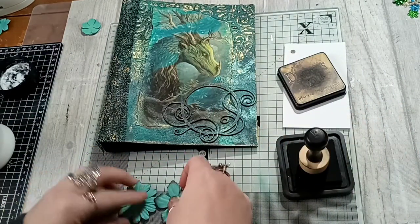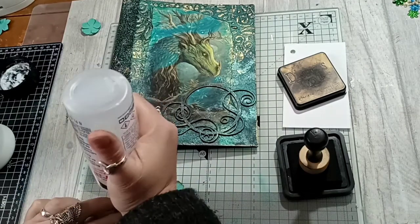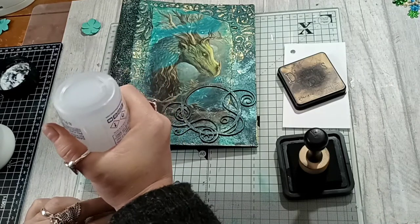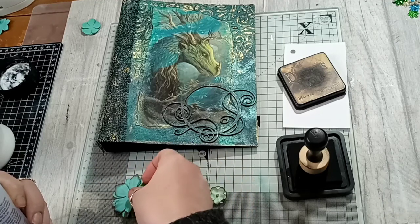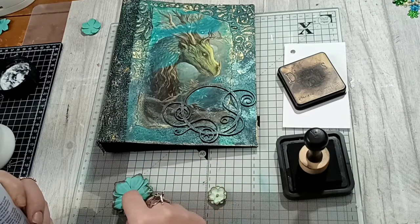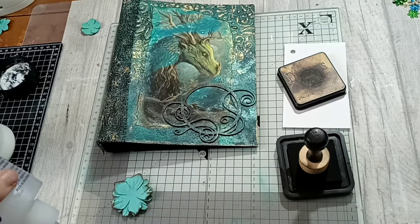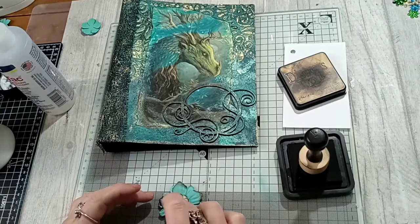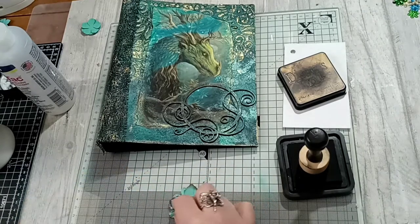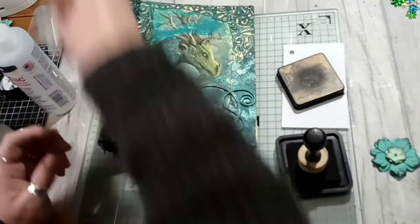I'm just going to pop a little bit of fabric tack to stick the layers together. But I'm not using this to stick it onto my actual book cover — I'm going to use the 3D medium to do that. So I just stick those down there and I'm going to let that set while I do another flower.